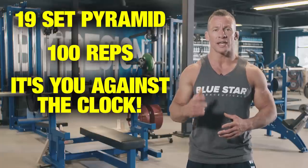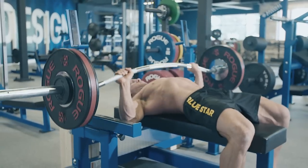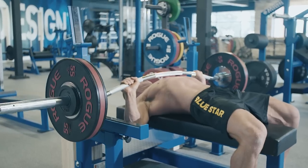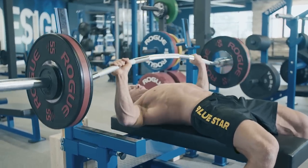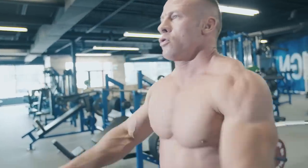Remember, it's you against the clock, so keep pushing hard. Lift each rep with explosiveness and speed. Each time you perform this workout, you should be trying to complete it in a shorter amount of time. When you're done, your chest should be full, pumped, and you should be completely gassed.